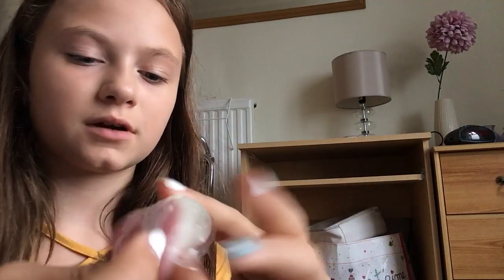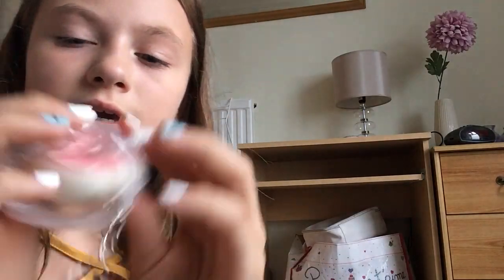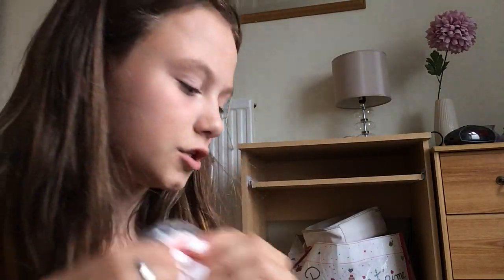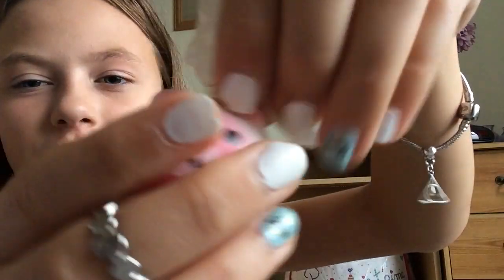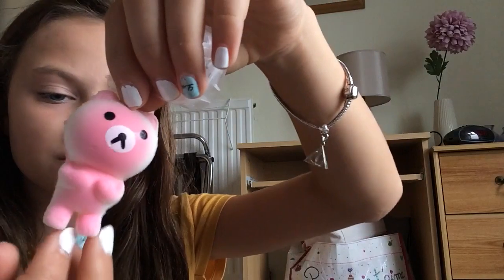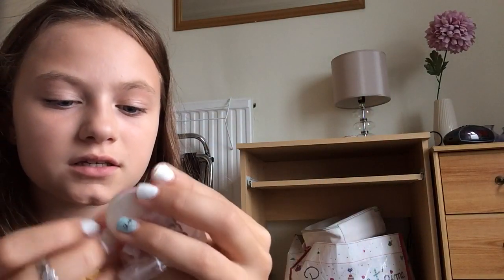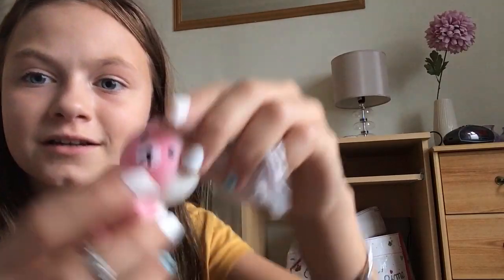Then this super duper slow rising ice cream. The last two squishies — I'll do the donut first. This donut is super soft, super easy to squish, and super slow rising. And then the final one — which is so special — is this bear. If you don't know me well, this is like the best squishy in the world to me. It does not have any defects.